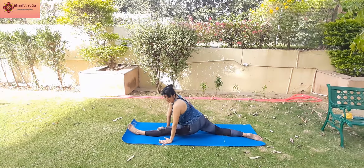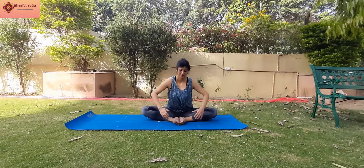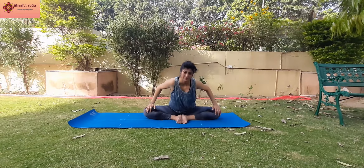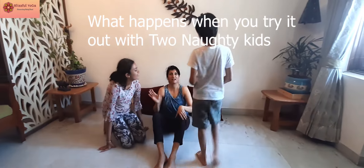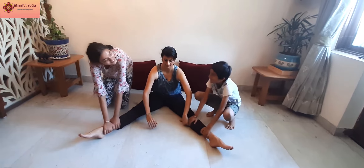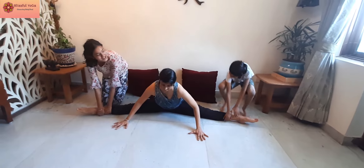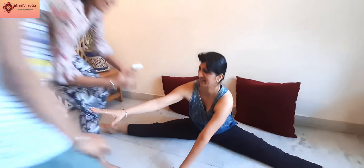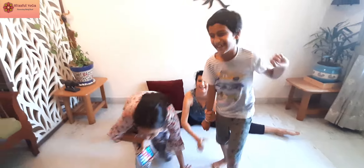Relax your muscles with a few seconds of butterfly repetition. If you liked this video, don't forget to share and subscribe. Thank you, and I'll see you next time for the next video.